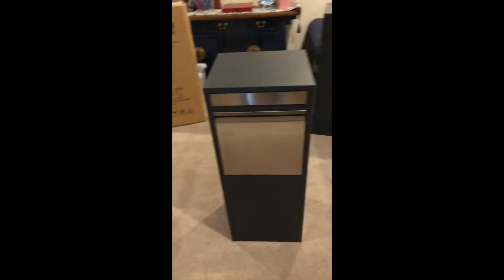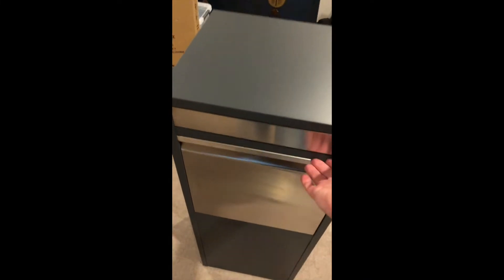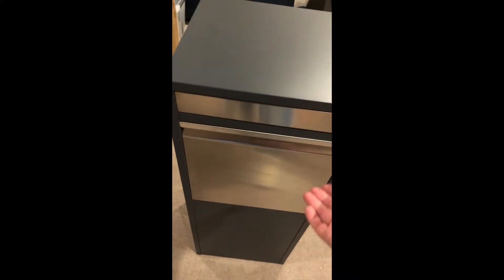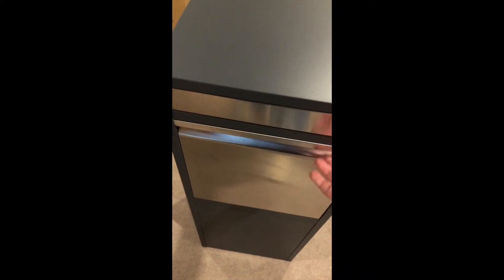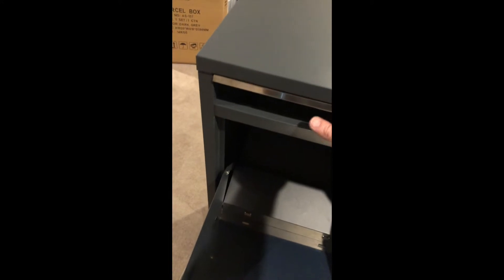Our parcel box has two flap fronts — a small letter flap and a parcel flap. Both of these flaps link into the same area, so as you can see, the parcels will drop down into the box.